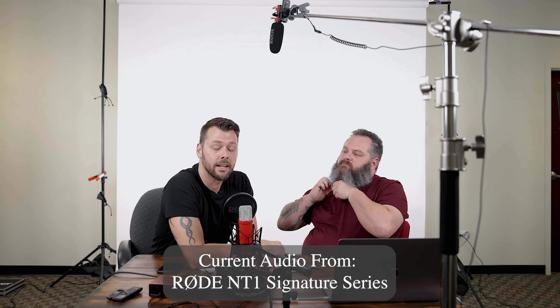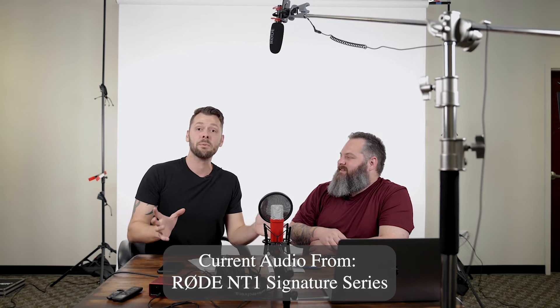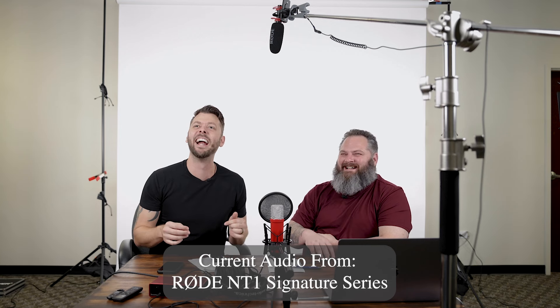Now we're going to go into the Signature mic. A lot of YouTubers use it right in front of them talking directly into it and it sounds really, really nice — this is probably what audio enthusiasts would want. But the system is more involved: you have the mic, the pop filter, the preamp feeding into audio recording software. If you're not using a computer it's probably not going to be practical.